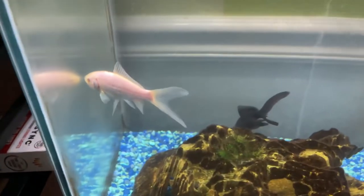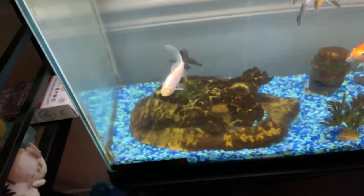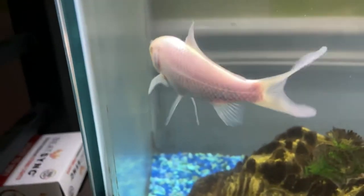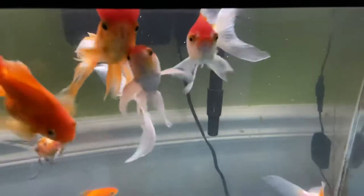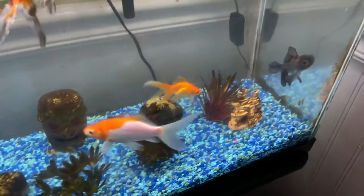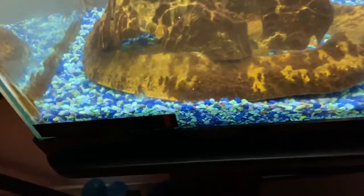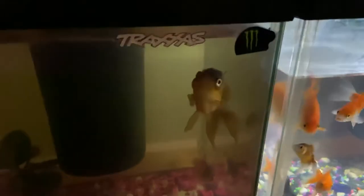Let's get a close-up look at these fish. That fish I've had forever — he's my longest-lasting goldfish. The thing is, he is blind unfortunately. It's kind of sad but he's still healthy, still good. These fish love coming to the top of the tank. I know there's nasty algae on it — I need to clean that. The thermometer reads about 67 degrees Fahrenheit.